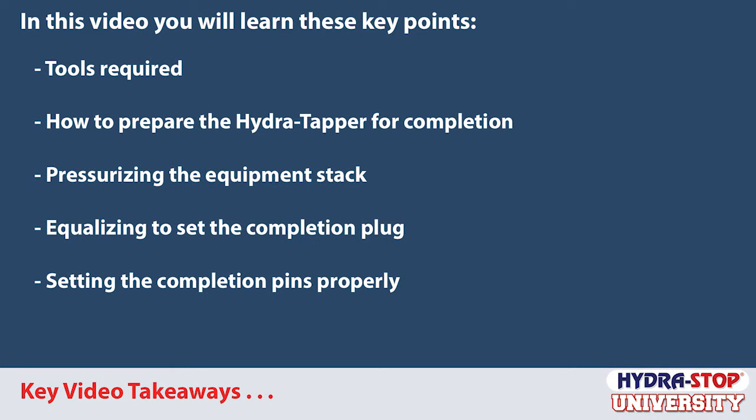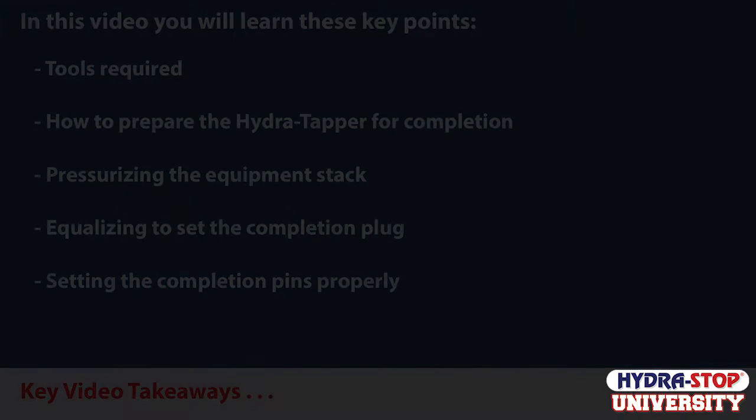In this video, you will learn these key points: tools required, how to prepare the HydroTapper for completion, pressurizing the equipment stack, equalizing to set the completion plug, and setting the completion pins properly.